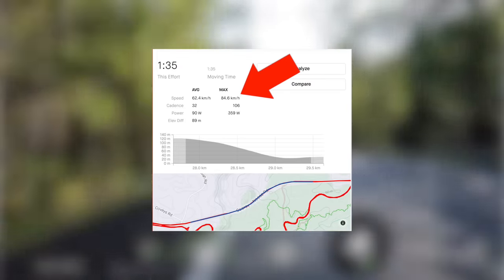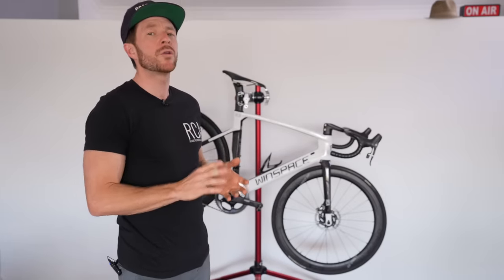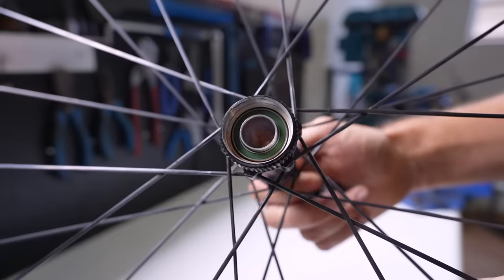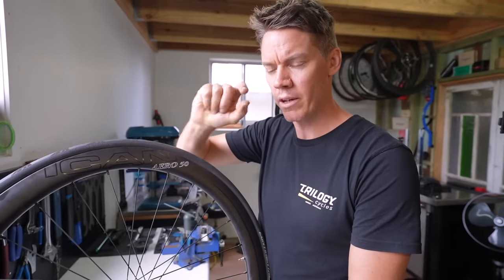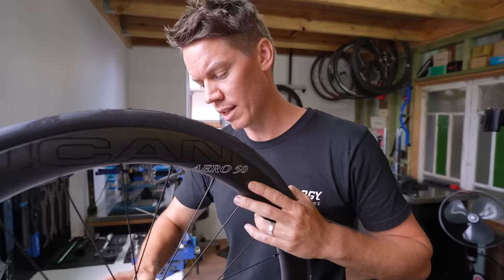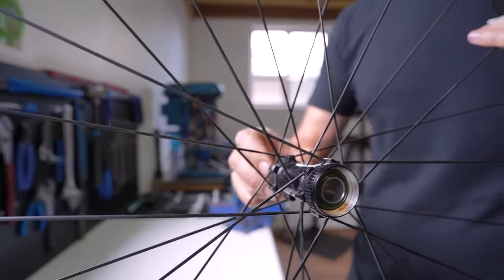After eight months of use with the new bearings, the wheels feel generally way better and I'm no longer getting that notchy feeling Aaron often refers to — where you feel resistance and pulsing on every movement of the bearing. They turn fine with the old bearings, but Aaron believed we could get a lot more performance out of them.